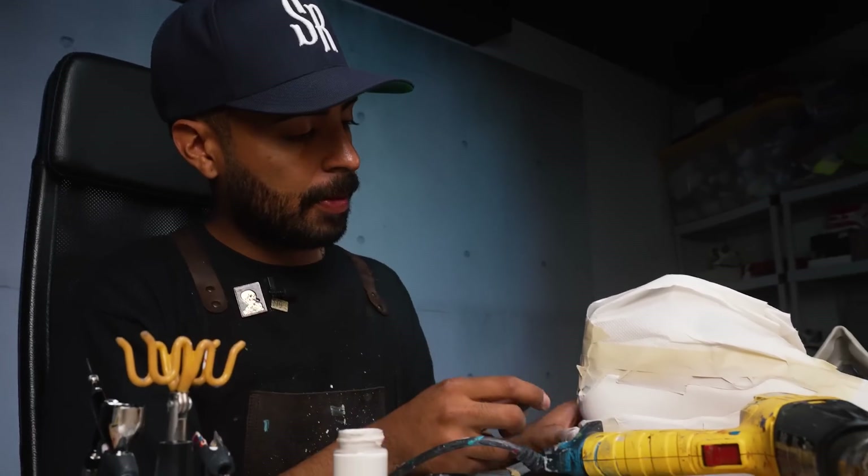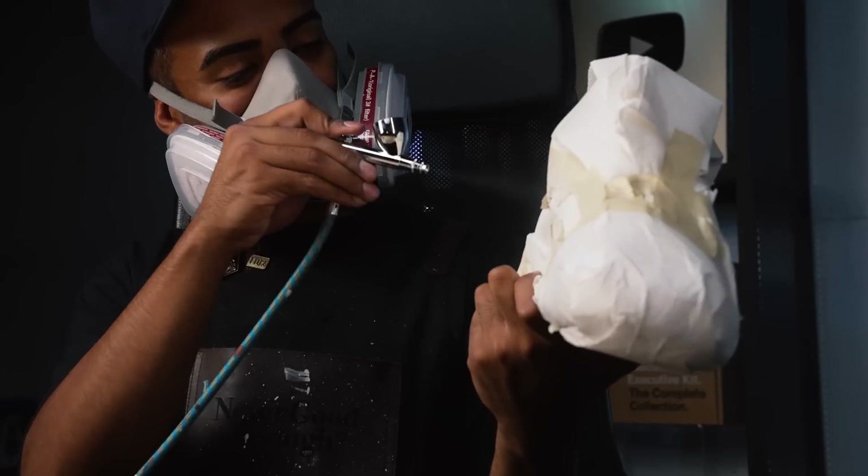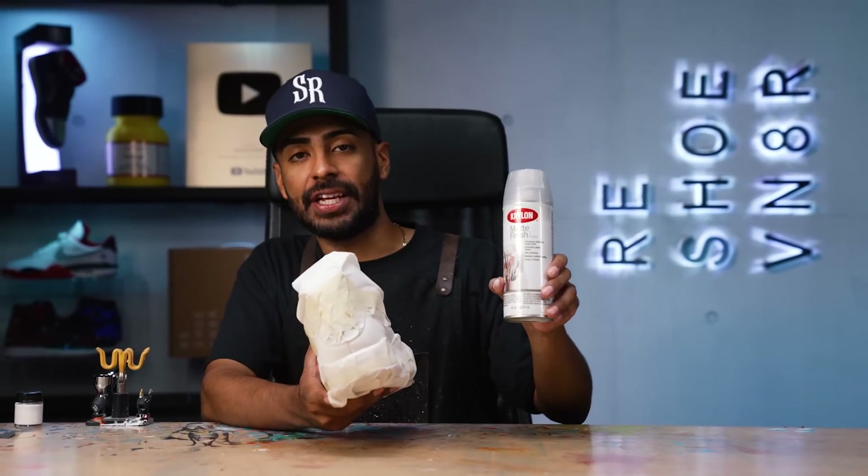Paint job is almost complete. We got the scuffs fully covered up, but right now it's pretty rough, so we've got to go back with some 1500 grit sandpaper to sand it down. After that, we'll apply one more coat of paint to finish it off. Paint job is complete — got a perfect color match and it's nice and smooth. To protect it, we're going to go outside and spray a couple of coats of Krylon matte finish.